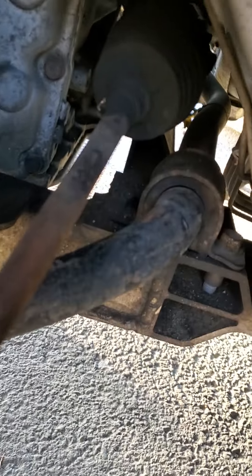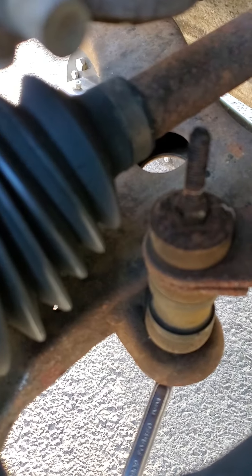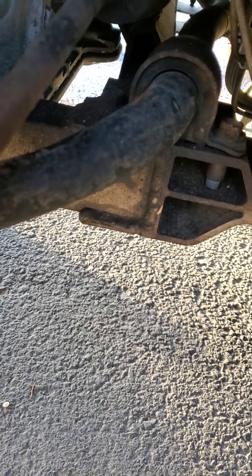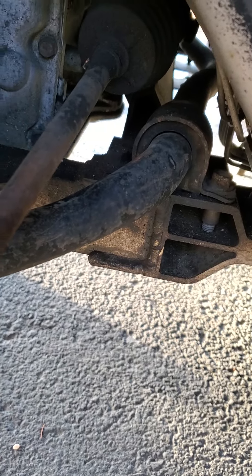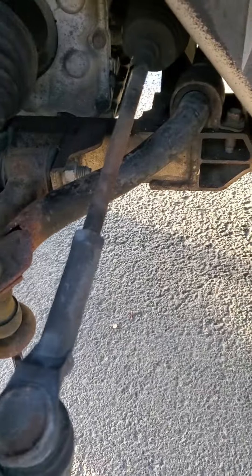There are two bolts right there you have to take out on both sides — you've got the same configuration on both sides. So you get that off along with the other side, take those four bolts off, and then supposedly you can just fish the new part right through the frame. So that's what I'm going to attempt to do.